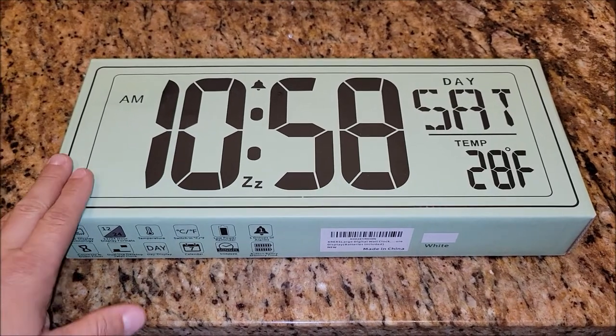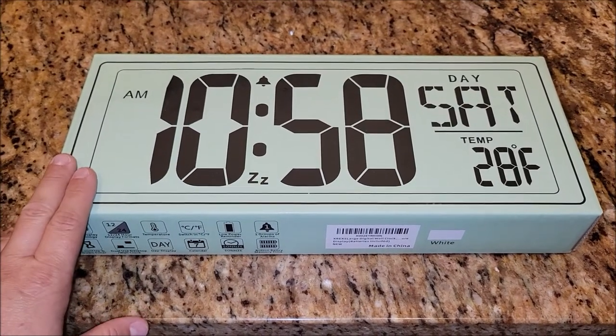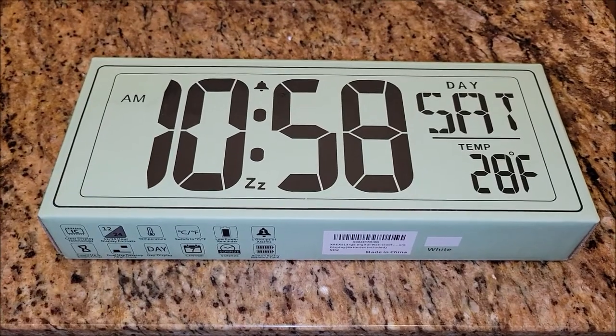I was sent this digital wall clock to get my honest opinion of this product and that's what I plan to do. So let's take this thing out of the box and check it out.